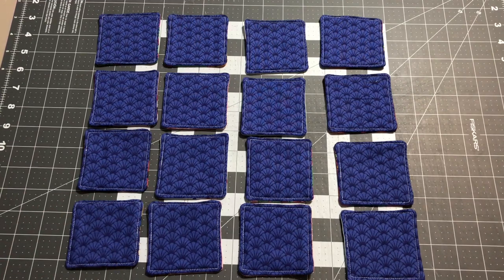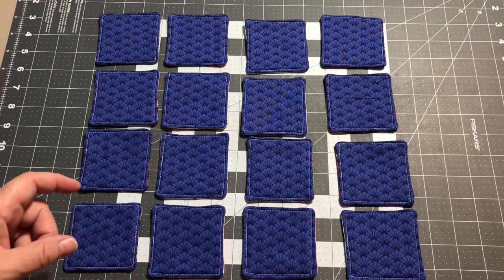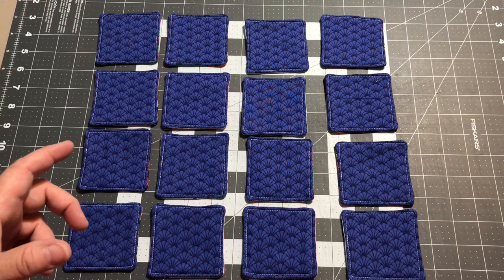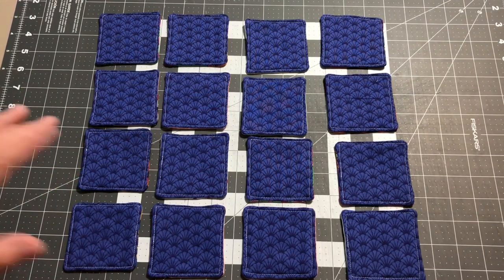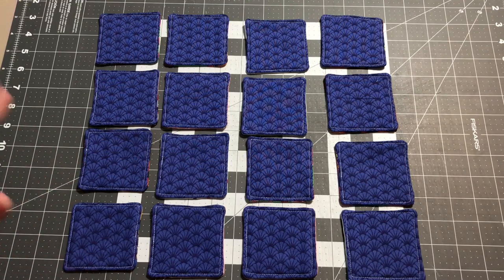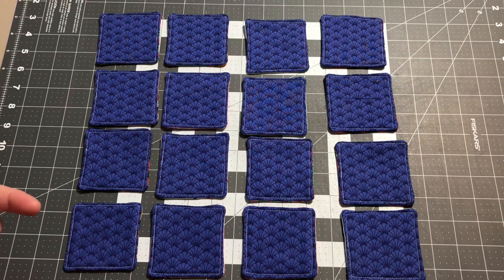Hey guys, it's Robin from RS Island Crafts, welcome to my craft room. I'm still drawn to projects that are quick and easy and small and use up some of your scraps, and like I said, they don't take a lot of time to do. So this week I decided I wanted to make one of these - I've always wanted to make one for my kids. My youngest is 20, he really doesn't need one now, but maybe I want one for myself.